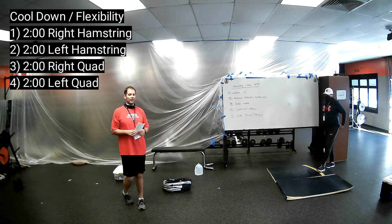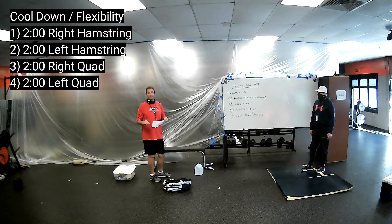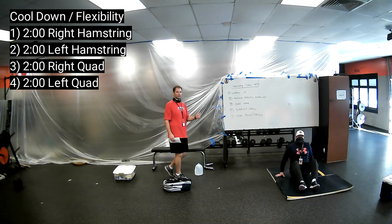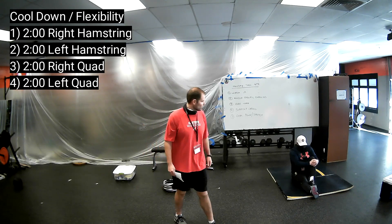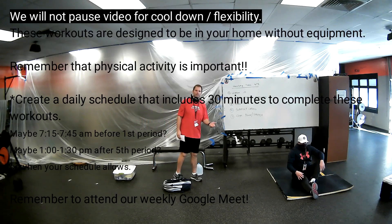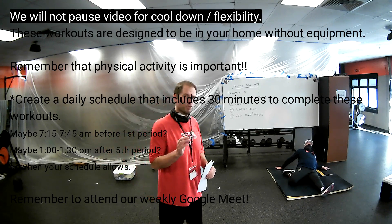After coming back from our superset cardio, it was probably very challenging. Hopefully you were able to finish those entire eight minutes. Now it's going to be time to cool off and stretch. We're going to go down to the floor — Coach Barge is going to demonstrate. We'll give two minutes per hamstring and two minutes per quad. For the hamstring stretch, right leg is straight, reach across with both hands to your right toe and hold for two minutes, getting deeper and deeper. Then switch to the left. For the quad stretch, bring your right leg back, left leg forward, and lean back on both hands, elbows or forearms — two minutes per muscle.